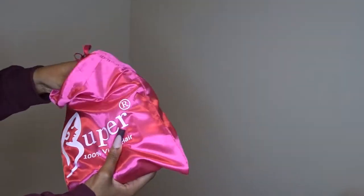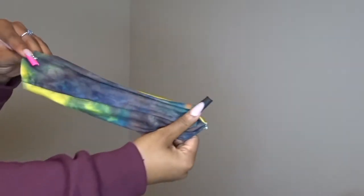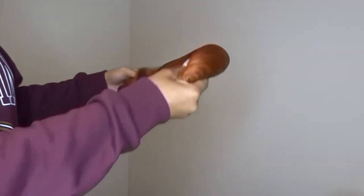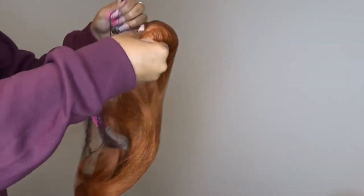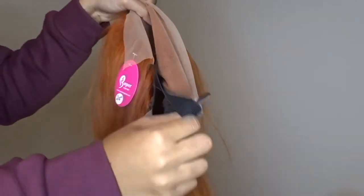Alright guys, so we got this wig from Super Virgin Hair. This wig came with a wig cap, some lashes, and a headband. This is the wig — it is a ginger orange 24 inch 150 density wig. I love this color. It's a transparent lace as you can see and it has an elastic band on the back.